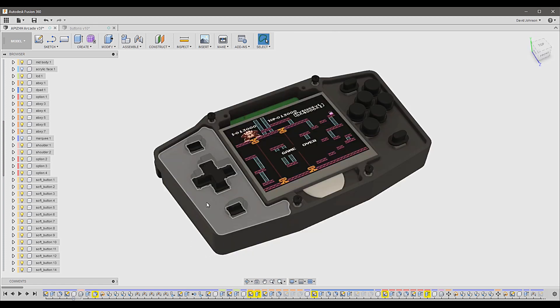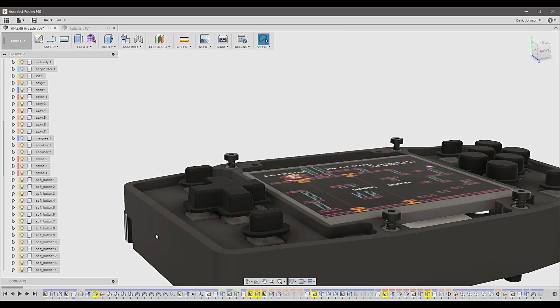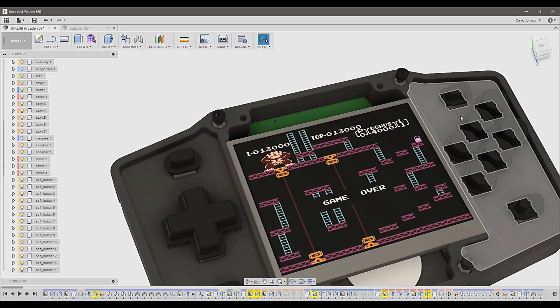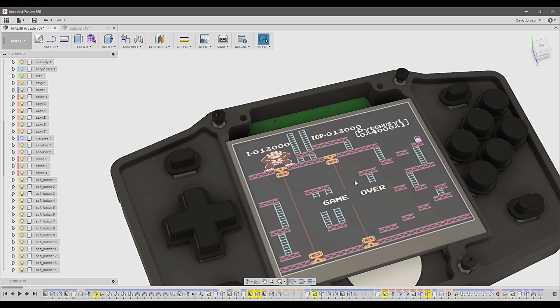The controls are milled out of Delrin plastic. Underneath the controls you can see the soft buttons — the momentary switches that are enabled by the controller buttons when pressed. What differs significantly from the other design is that rather than having circuit boards for your D-pad, options, and ABXY buttons, they're now part of a unibody assembly. There are little sockets that those components slide right into, making the assembly almost plug and play. It's very easy with minimal soldering requirements.